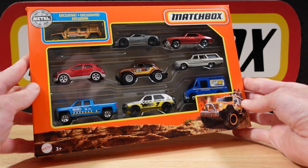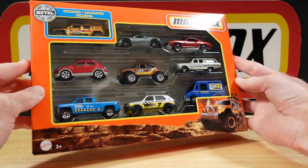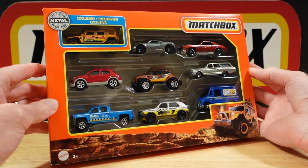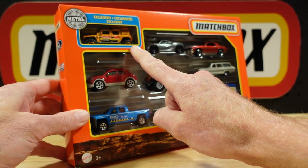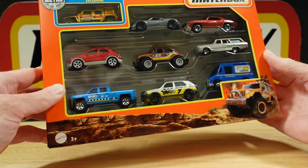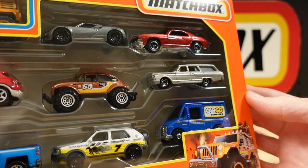Hello everyone, welcome to Building the Ultimate Matchbox Car Collection. My name's Tyrone, and here we have a 9-pack — an exclusive Jeep 9-pack. I don't think I've seen this one before; maybe it's a newbie. We'll get to that in a second, but there are plenty of other goodies in this one.